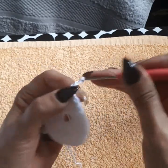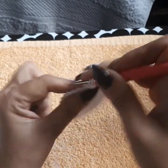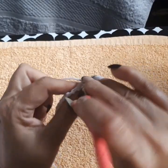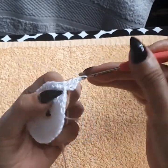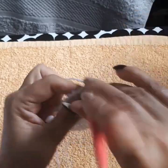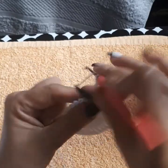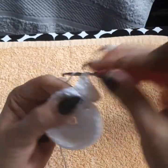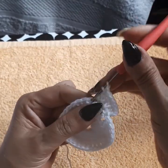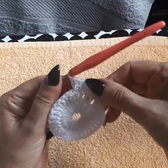Going into row three, we're going to go up chain three in the same space and add an increase — another double crochet. On row three we're going to have an increase of two double crochets per space. Very simple, nothing to it — two double crochets per space. I'll meet you at the end of row three.